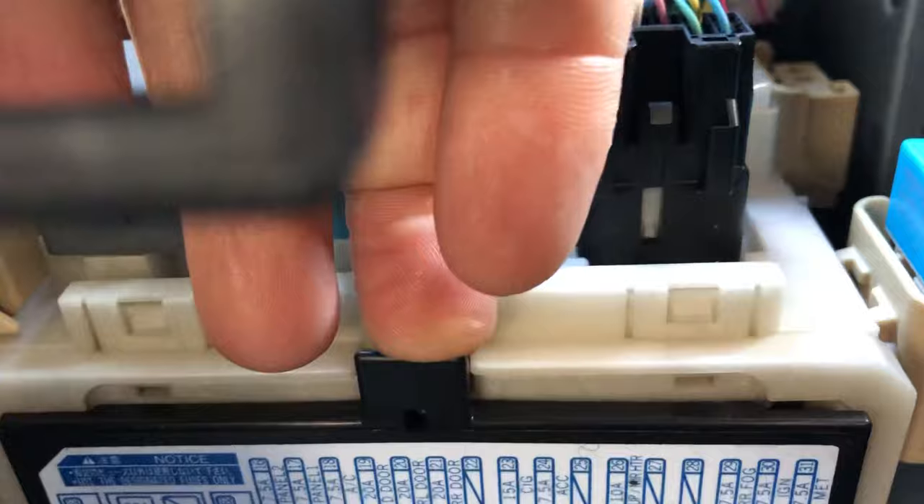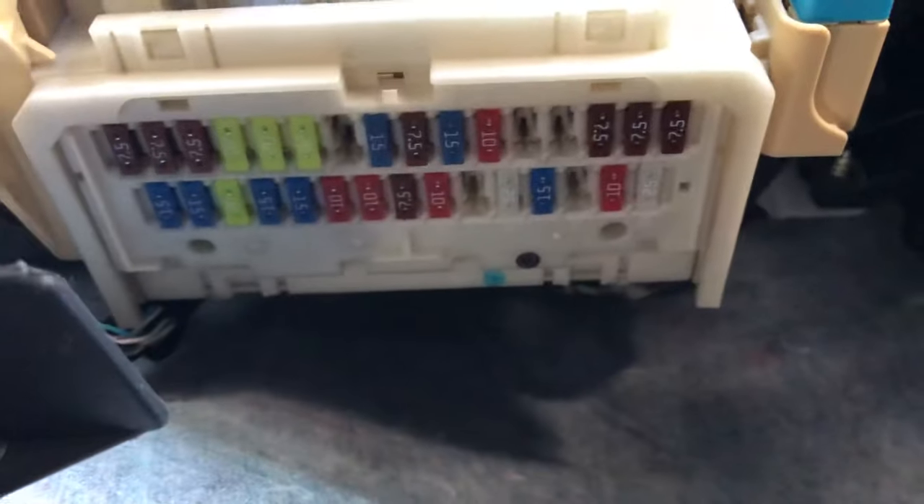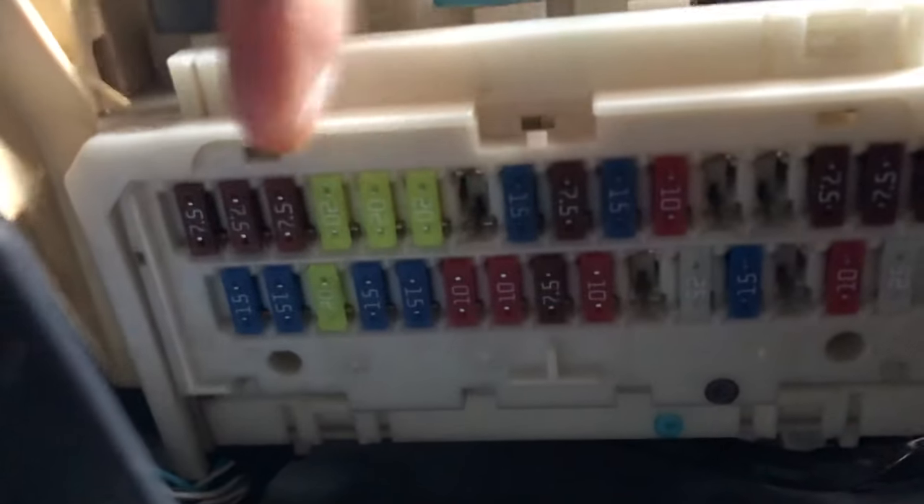When you go under here, you can see the fuse box underneath. I'll go down so you can see it clearly. When you take out this cover, all the fuse box will be revealed underneath. The fuse you need to change for the cigarette lighter is this one here.